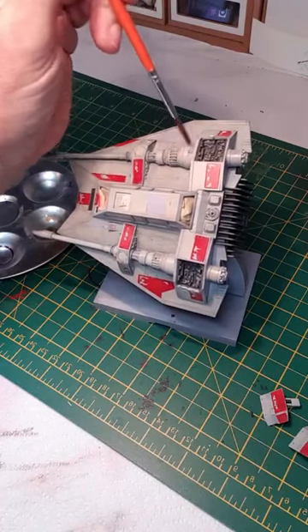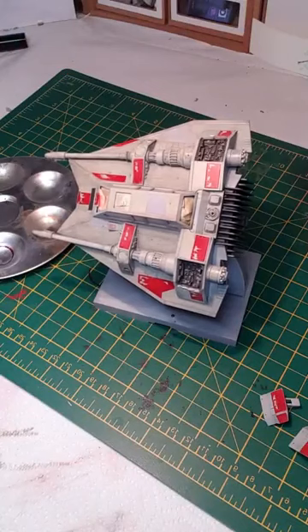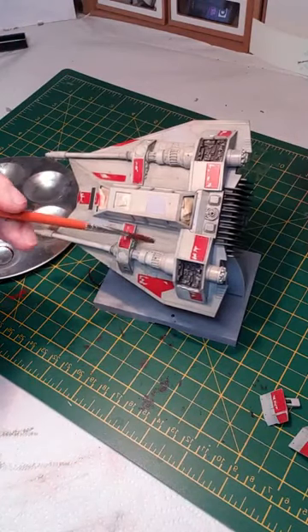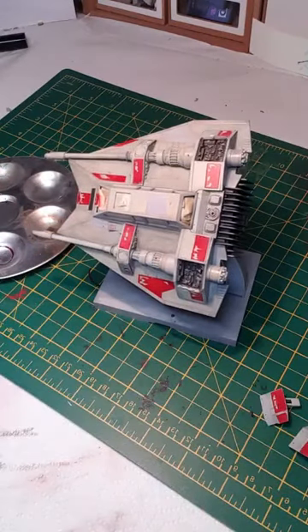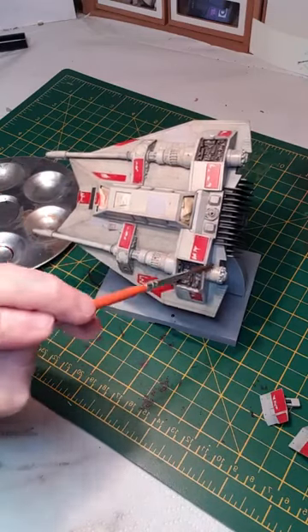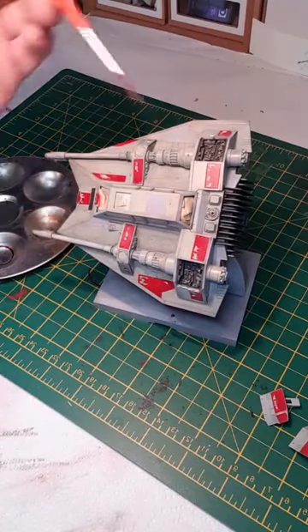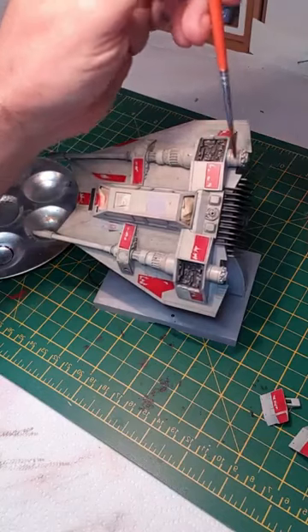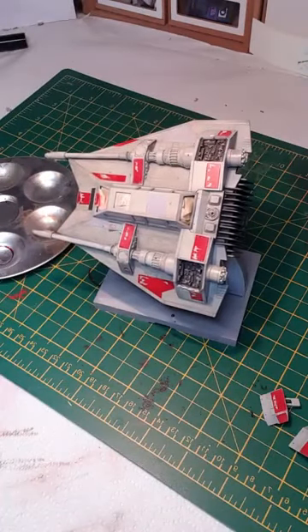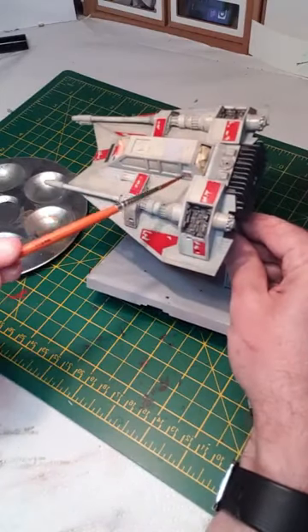I think especially working with oils, you can think you've overdone it, but almost a third of the finish kind of disappears once the turpentine evaporates — it leaves a significant amount of pigment, but it can look a little too much and then you come back the next day and it's not too bad. It's not to say you can't always add more — it's difficult to take it off once it's dried fully. So we've got a nice dirty appearance around the side there.